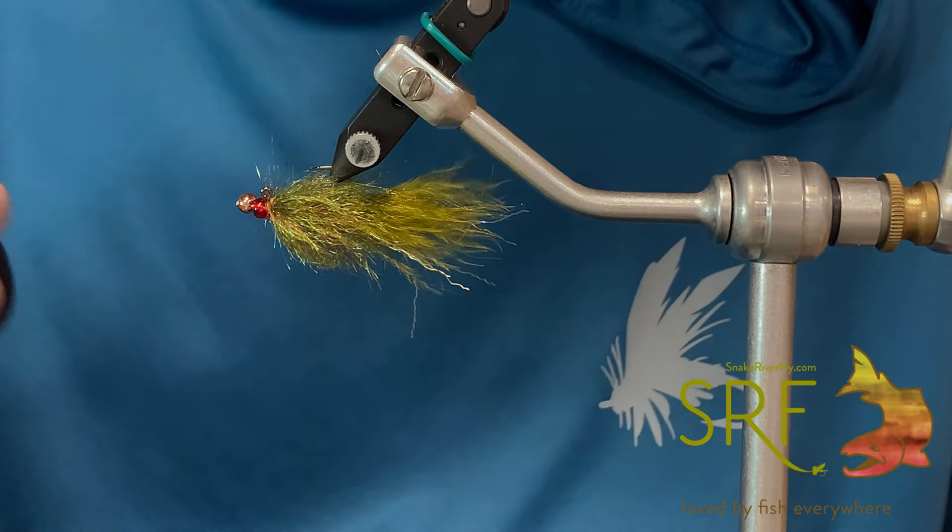Come in with some fancy super glue and finish that up. That should hold that bad boy in place — but knowing me, I'm probably just going to snag it on a rock and lose it anyways, like third cast.